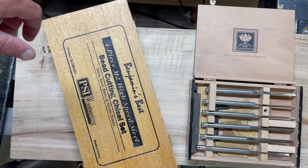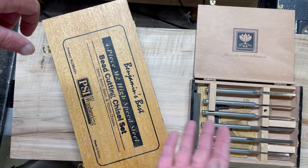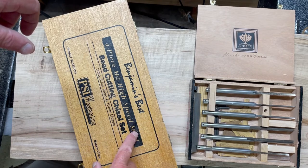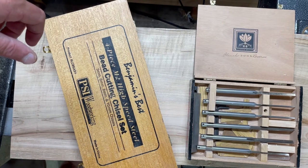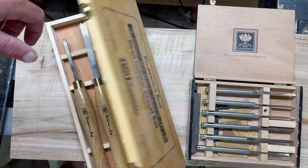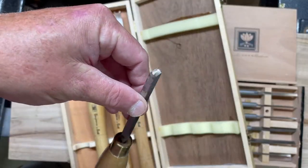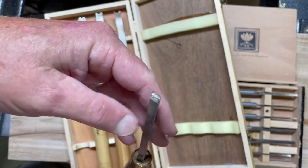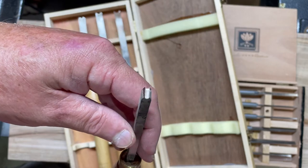When I first started looking for beading tools, I went cheap. I think I paid $50 to $80 for the Benjamin's Best bead cutting tools. There's four of them — three, six, eight, and ten millimeter chisels. They did okay. This is what they look like, and I'll show you this one a little later. They do cut okay for one bead.